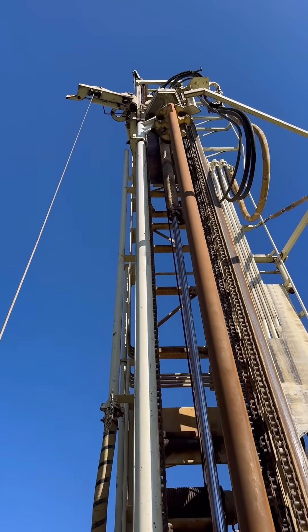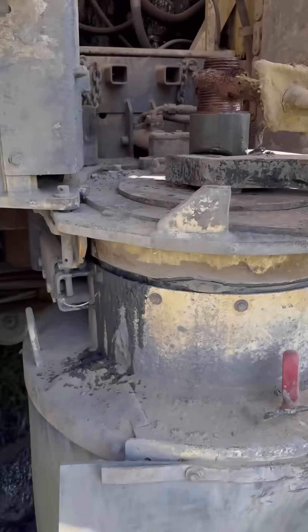This rig uses 350 psi of air to power a pneumatic rotary hammer to drill into the bedrock.